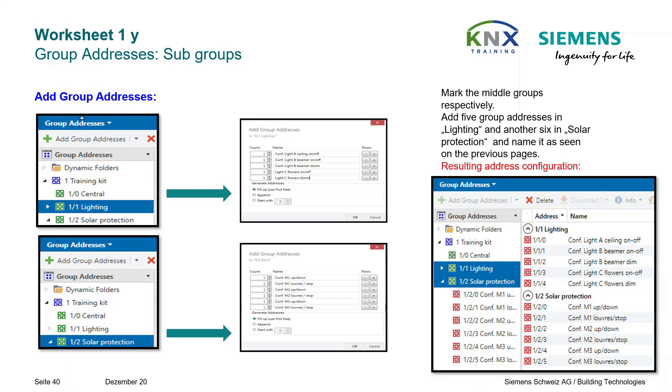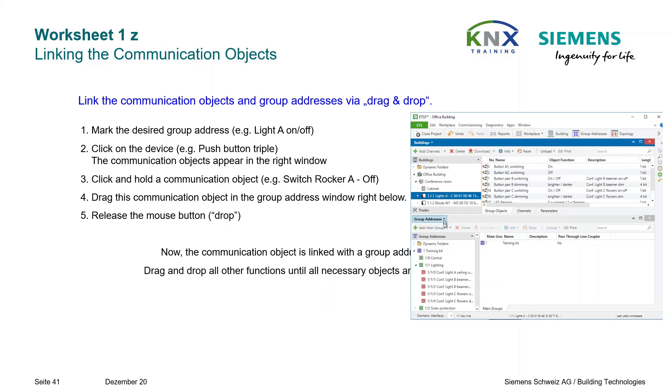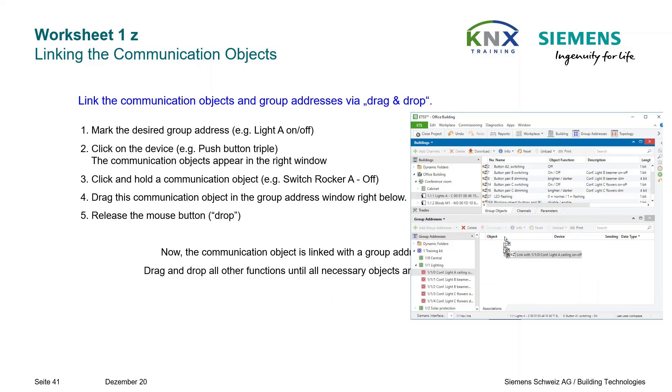Here you see the resulting address configuration as it should appear in your project. Now with the group addresses created, the final step must be done: linking the communication objects. Link communication objects and group addresses via drag and drop. Mark the desired group address — for example, Light A On/Off — click on the device, for example the triple pushbutton. The communication objects appear in the right window. Click and hold a communication object — for example Switch Rocker A Off — drag it to the group address window and release the mouse button to drop. Now the communication object is linked with the group address.